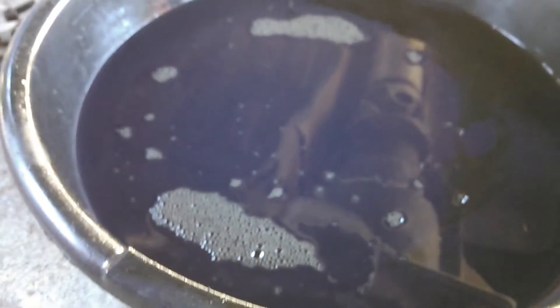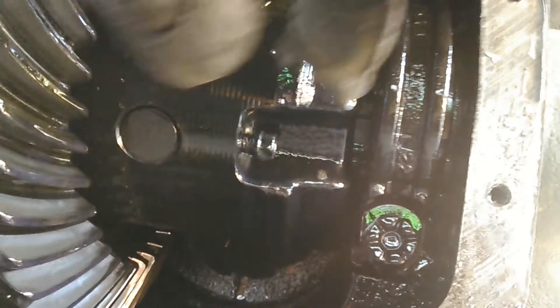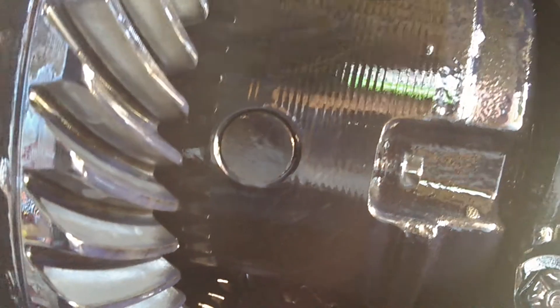Really, it's not too hard of a job to do. Whenever you get underneath here and take the rear cover off, leave a couple of bolts in there and pop that cover off so you can let the oil drip down into the drain pan, or else you're going to have oil all over the place. Once you get the cover off, you'll get to this bolt right here, which is 3/8 inch. Pull that bolt out, and then this pin right here, you'll pop it out.